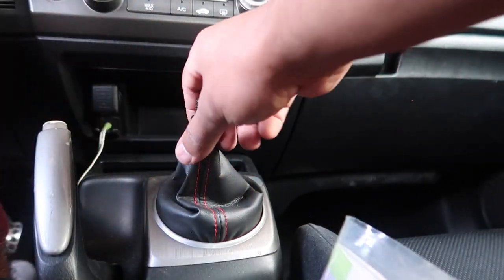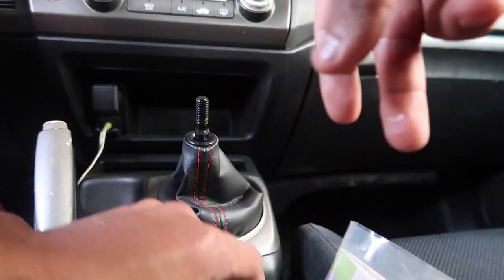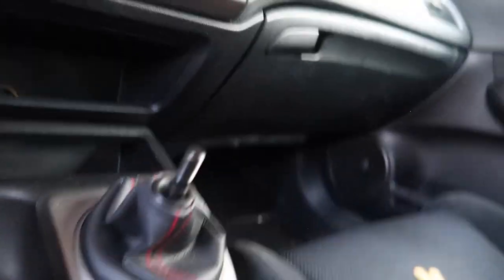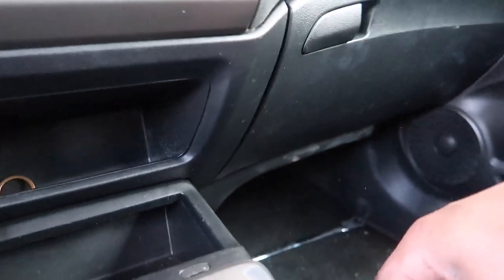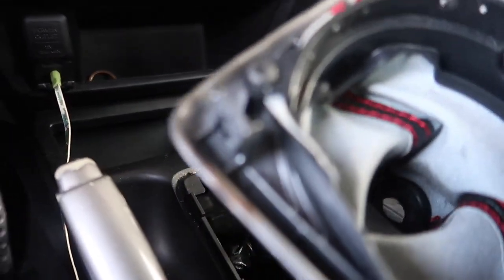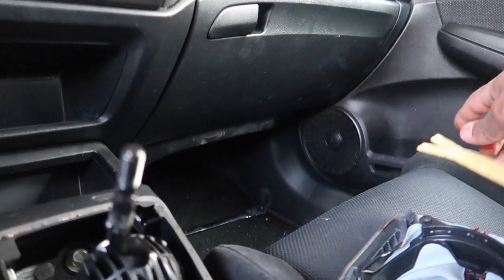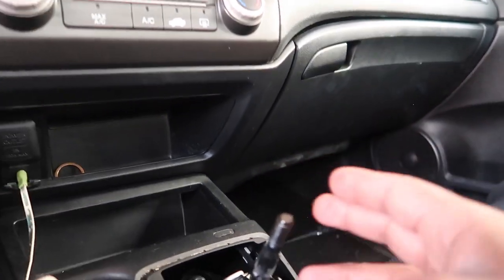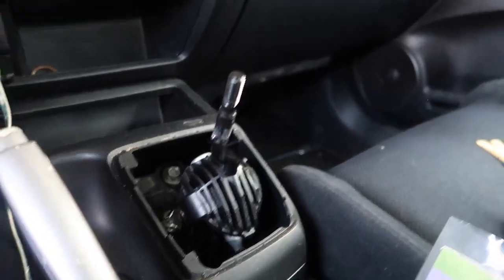We got the shift knob off — first time having it off. It comes with a bolt; I got a new one so I'm going to throw the new nut in. Set those aside. Now we've got to get the shift boot off. I'm just going to pry it off. With your pry tool, just pry it a little bit — it has these little clips. You stick the pry tool in and push up and they come off really simply.